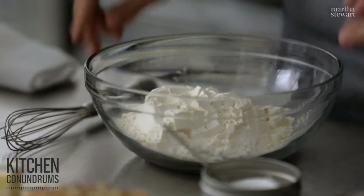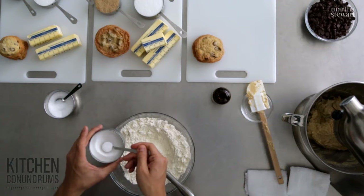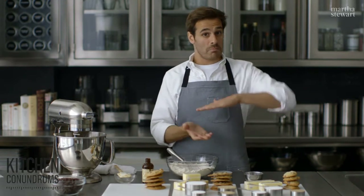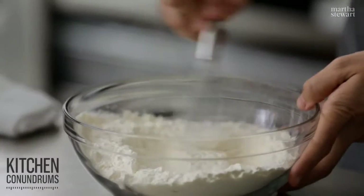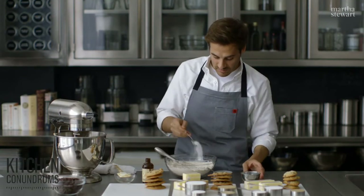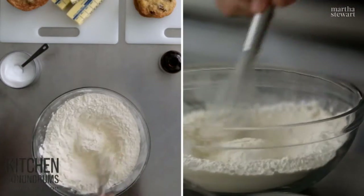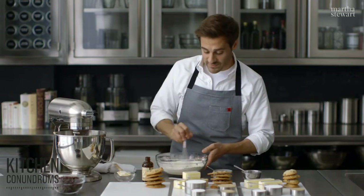Now I'm going to add the dry ingredients: two and a quarter cups of all-purpose flour, a half a teaspoon of baking soda, and one teaspoon of coarse salt — I'm using kosher salt here. Baking soda is what helps cookies, cakes, and pancakes spread. Baking powder puffs. Think of it that way: soda spreads, powder puffs. Whisk that together and take your time — you don't want any pockets of leavener in your flour mixture. Make sure it's evenly distributed.